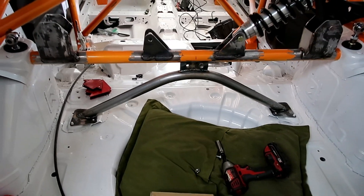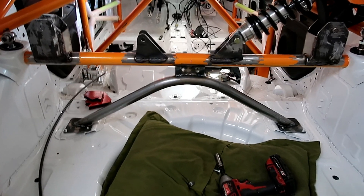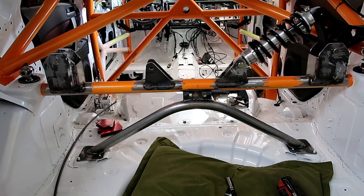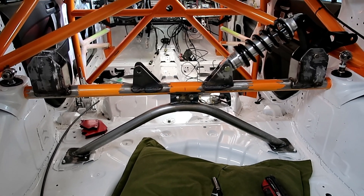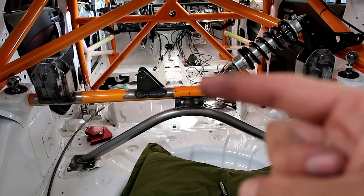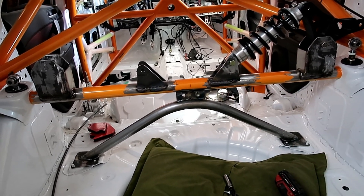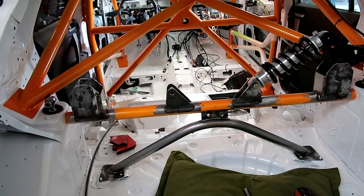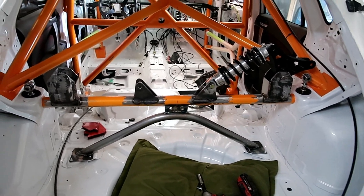Well, there you have it. I'm only holding it down with three bolts right now because I need to send it out to get powder coated. As you can see, that was my whole idea — when this thing puts load on here, it gets distributed through here and down back to the chassis, so it won't bend that bar at any point.